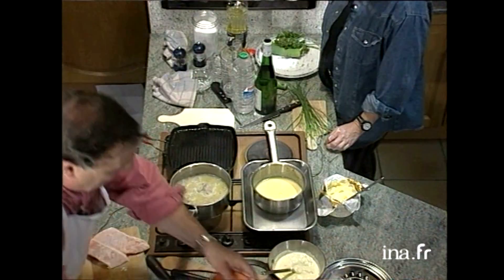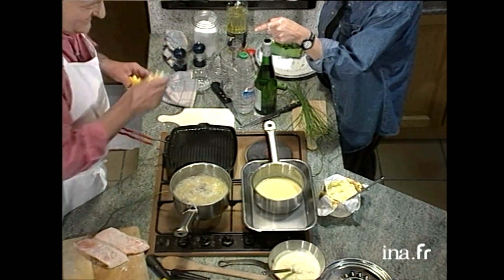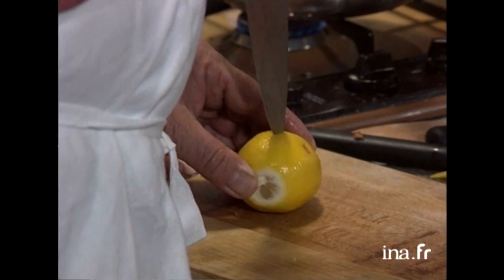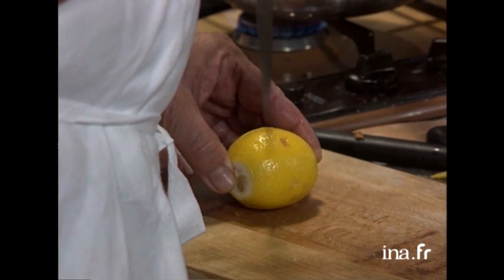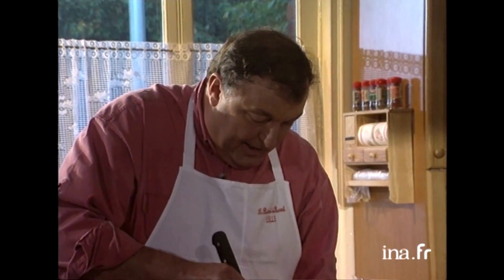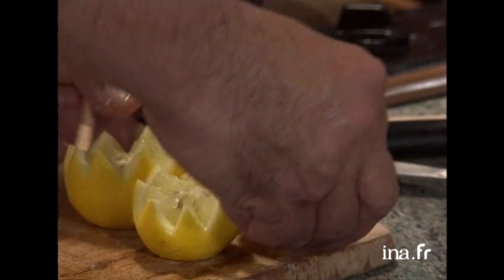Pendant que mon gril chauffe, il ne me reste plus qu'à préparer mes citrons. On va faire la petite décoration : on prend avec son couteau, on enfonce jusqu'au bout comme ça, et un petit dessin. Un peu comme les petits flamands, ils faisaient avec les betteraves. Voilà, on a nos citrons. Tu peux peut-être préparer la ciboulette. Tu peux commencer à faire la ciboulette.